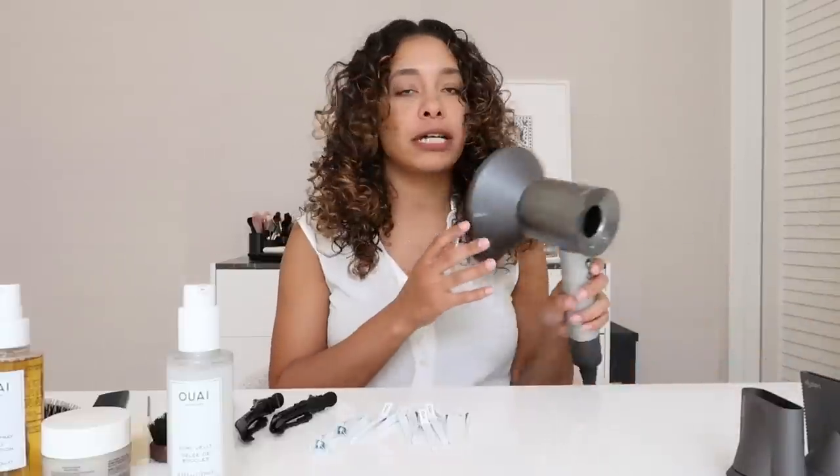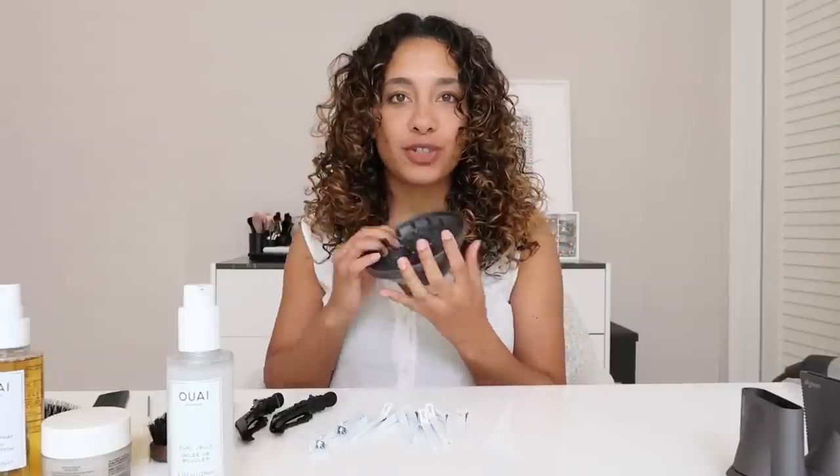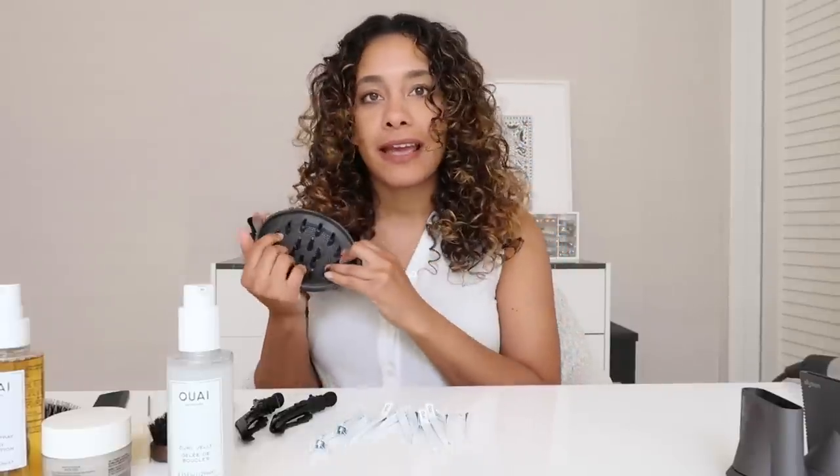Here's my summer hairstyle — my go-to. With the Dyson diffuser, it speeds up the time, it's designed to disperse the air evenly, it reduces frizz, and I can't go one day without using it. I hope you guys enjoyed it and learned something. If you want to follow me, my Instagram handle is at Paranell — hope to see you guys soon.